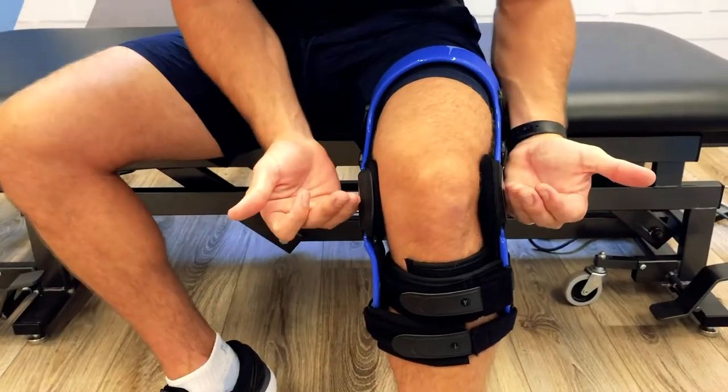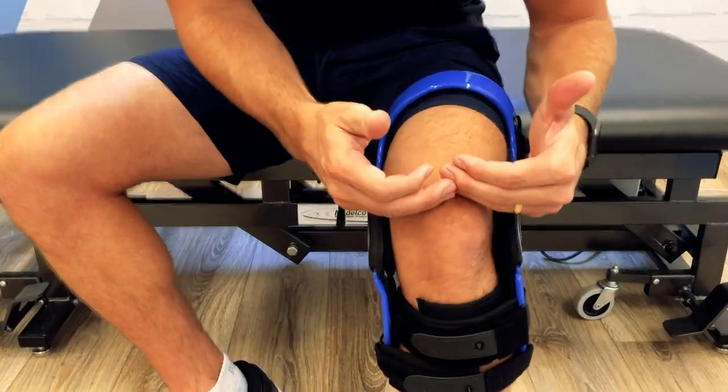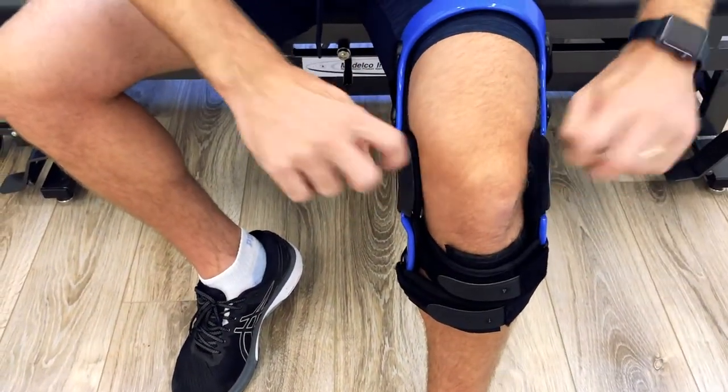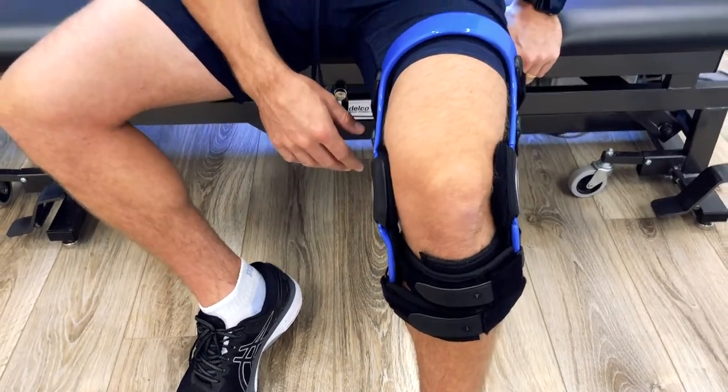Double check — make sure the condyles are lined at the top half of the patella and they're not too far forward or too far back. If you see any flaps sticking out, that means they're too far forward.